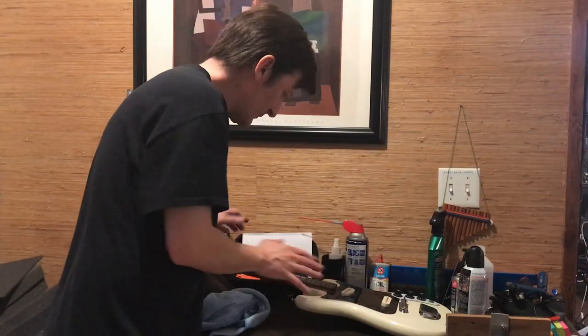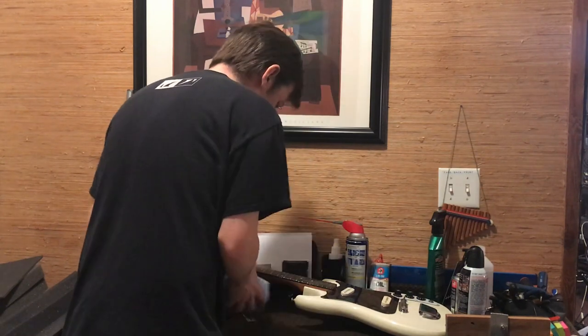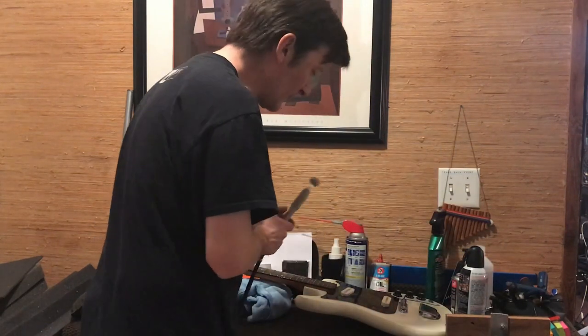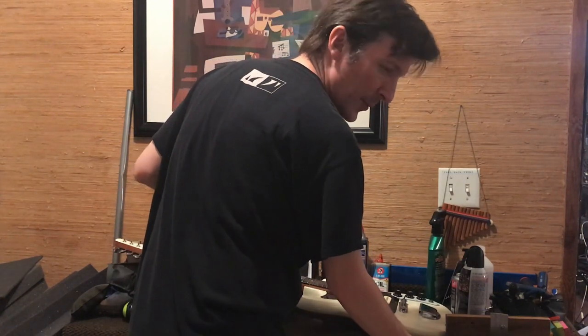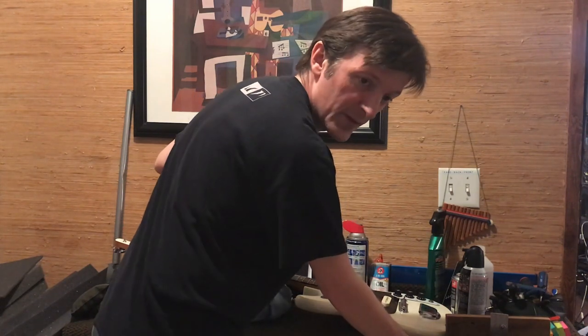All the frets are good and level now. I cleaned off all the dust. Now I'm going to use my little fret guard here and a Dremel tool with a buffing wheel on the end of it, some polishing compound, and I'm going to buff these frets and then put some strings on it and try it out.